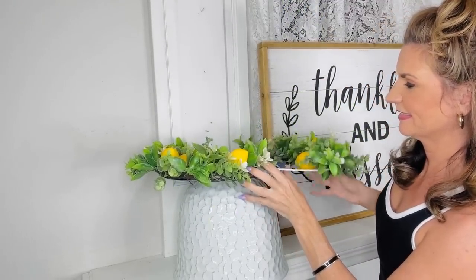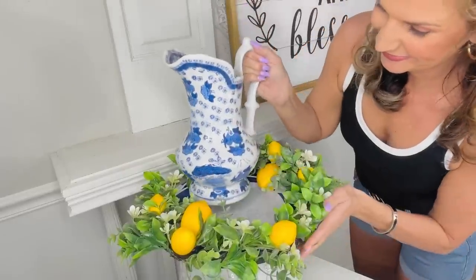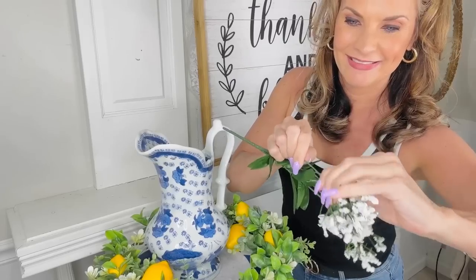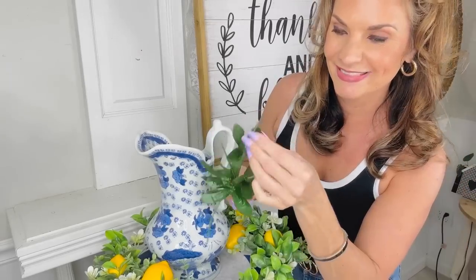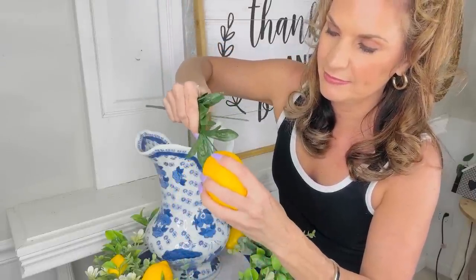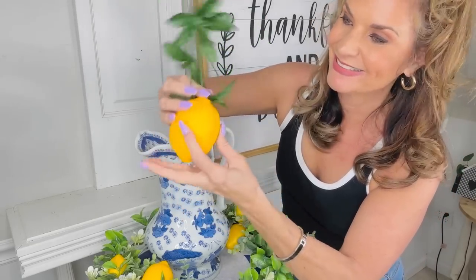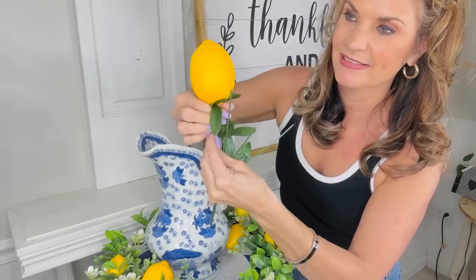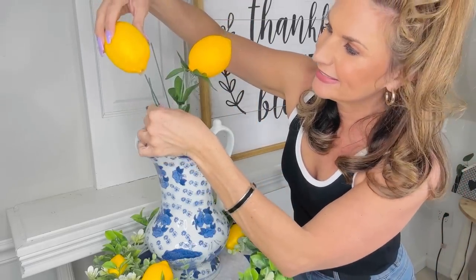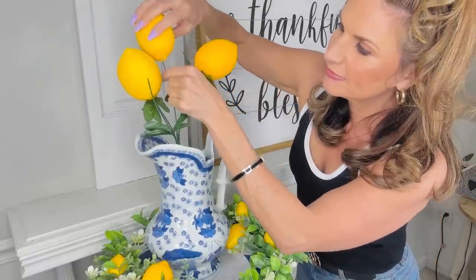I also want to share how you can take two little Dollar Tree wreaths — these were in the Dollar Plus section for five dollars each — and just squinch them together. I think this looks so adorable. I'm loving blue for summer with pops of yellow, so I added a little blue vase from HomeGoods for about fifteen dollars. Here's how you can create a Dollar Tree lemon branch: remove some baby's breath from the stem, hot glue your lemon onto the top of the pick, and slide the greenery up to hold it.